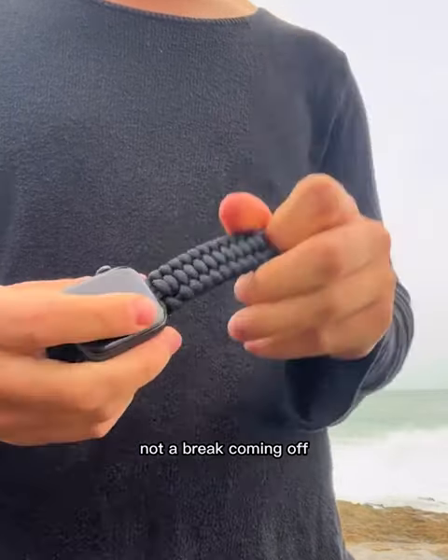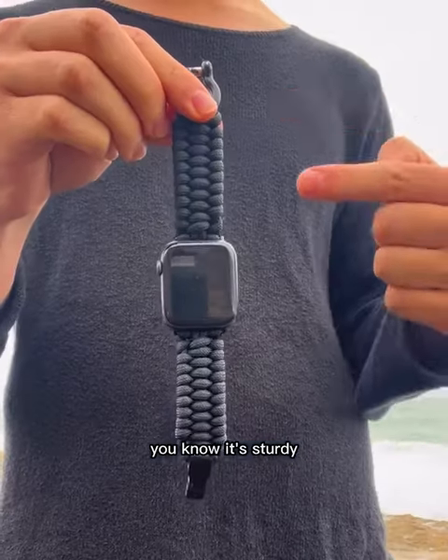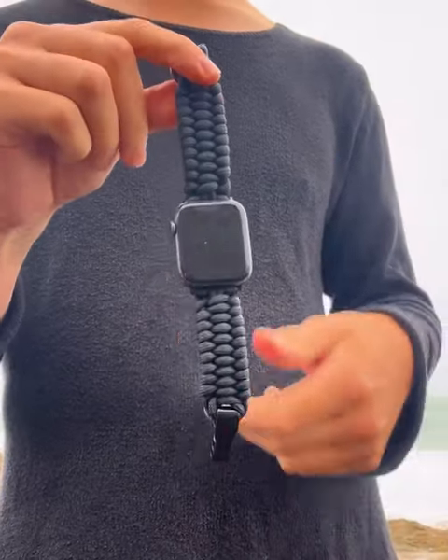I don't have to worry about it breaking or coming off. Look at that bolt that holds it on on the bottom. You know it's sturdy. I just love this thing. It's definitely recommended.